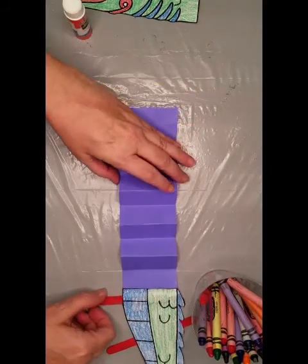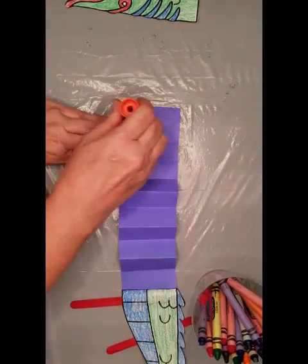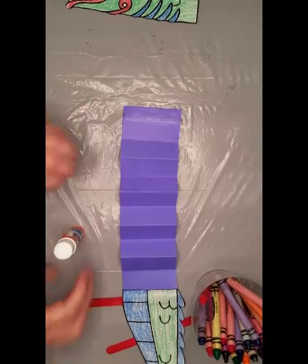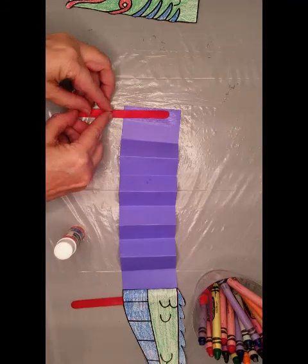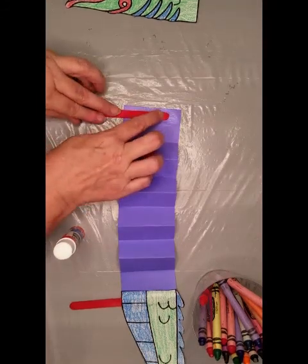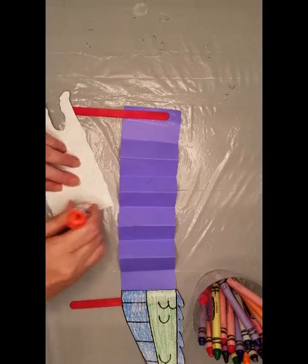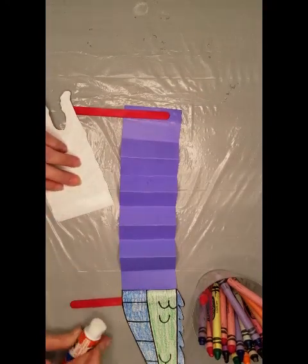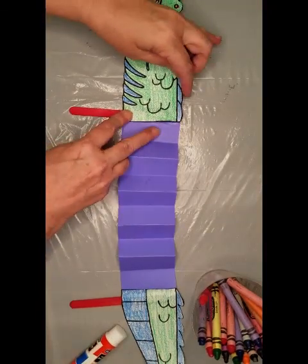We're going to do the same thing to the head. We're going to put glue on the end of our construction paper and glue the craft stick. Then we're going to take the head and glue that on top.